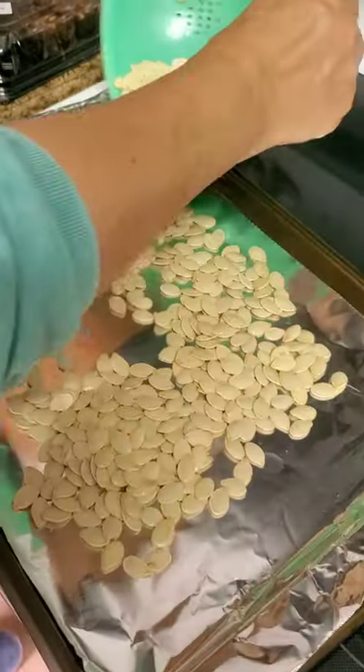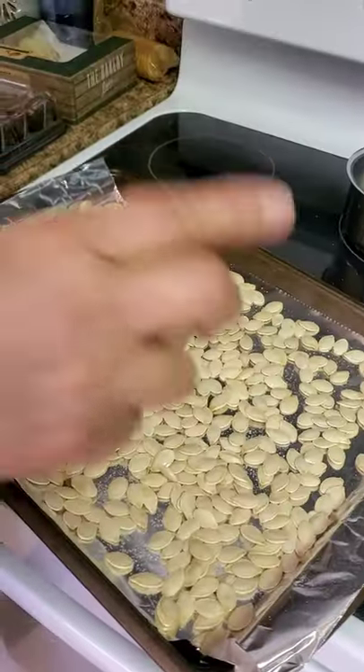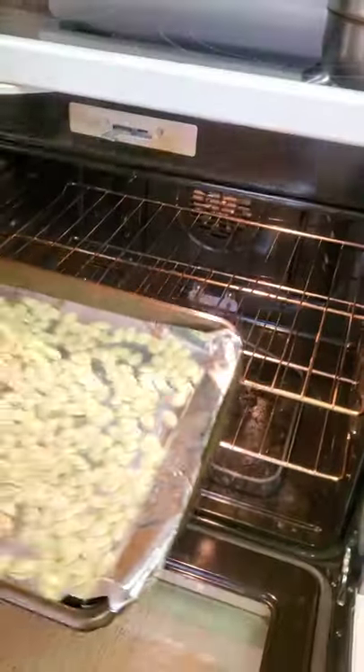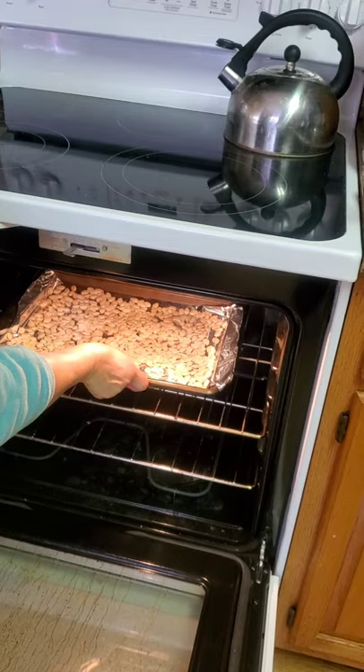Spread the seeds on a cookie sheet, make sure they're spread out pretty good. Lightly salt the seeds, then put them in the oven at 425 degrees for 12 to 15 minutes, stirring the seeds every three to five minutes.